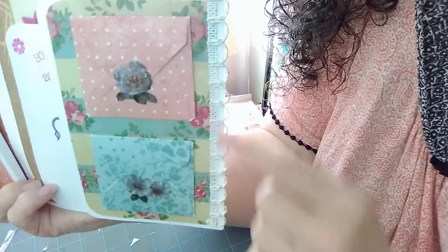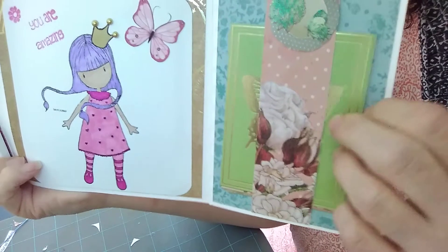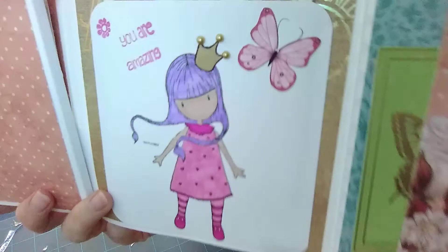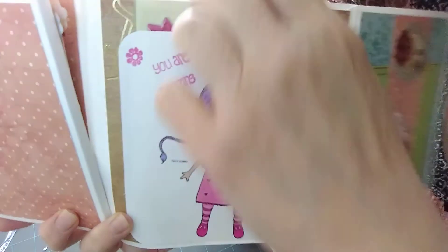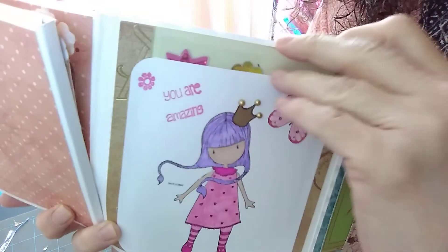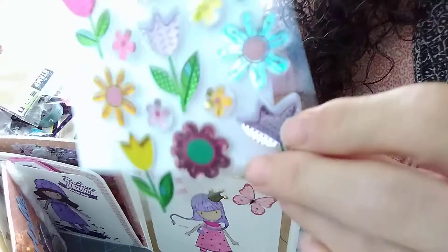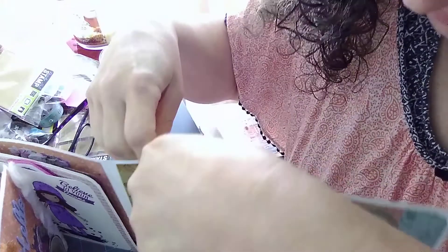I just put a little ribbon thing right here, and then this part opens up. I have a little belly band right here, and some more little cards. There's another little gorgeous girl and it says 'you are amazing' — I colored that in and put three little gold flat back pearls on her crown. In here I put some more little things for her — some little flower stickers she can enjoy, and a couple of little cards.